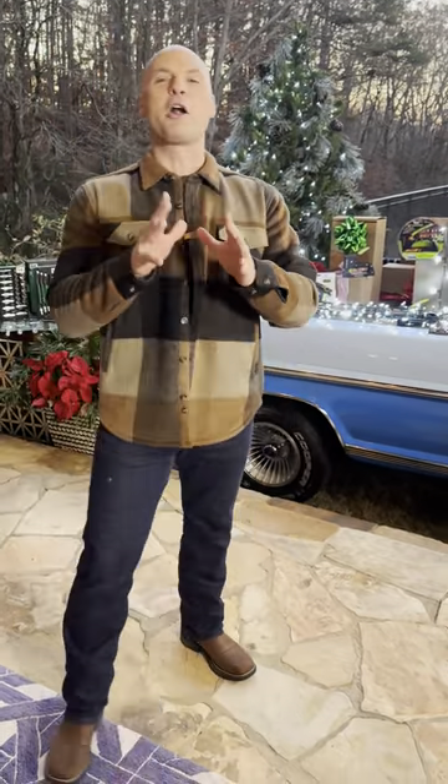Hey, Chip Wade here. Just finished filming a live morning show broadcast on Fox & Friends talking about some of my favorite tools and items for getting ready for the holiday season.